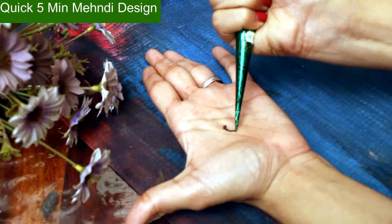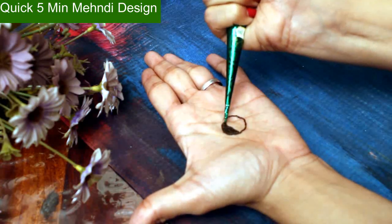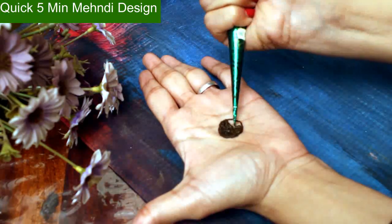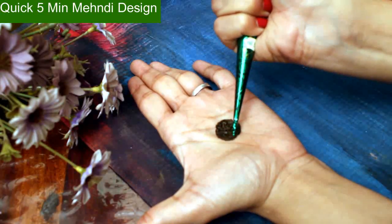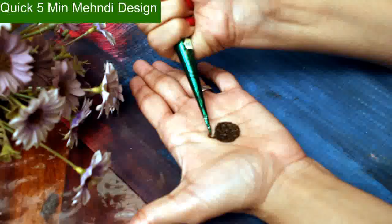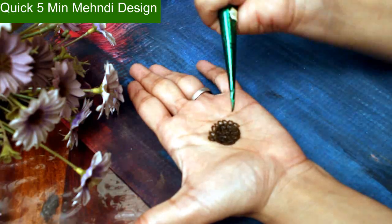Hi friends, welcome to Easy Cooking with Ekta. As I mentioned, I will teach you how to use a simple normal mehndi. You can use it at home very easily — just make a small hole in a circle and fill the circle. Even if you don't know how to apply mehndi, this is a very easy way. If you don't want to go out and just want to put mehndi at home, I think this is the easiest way.